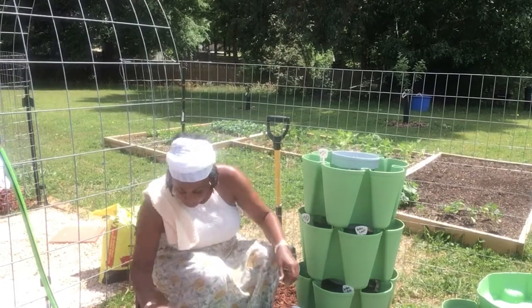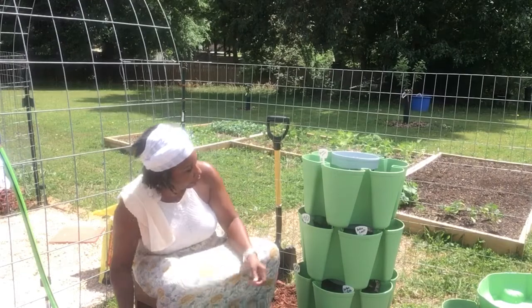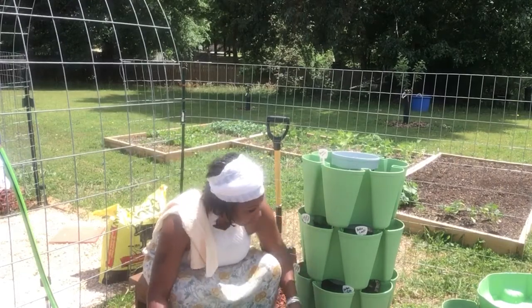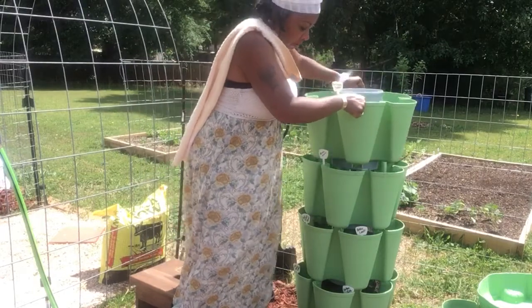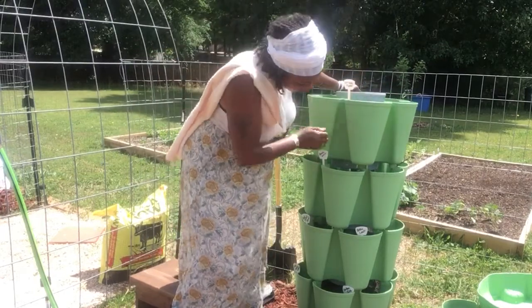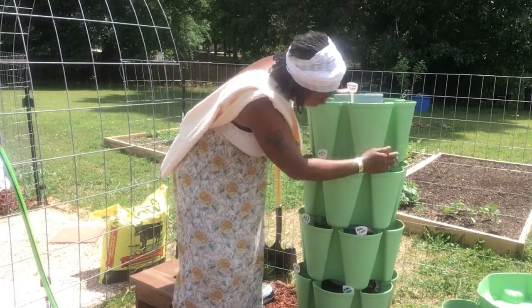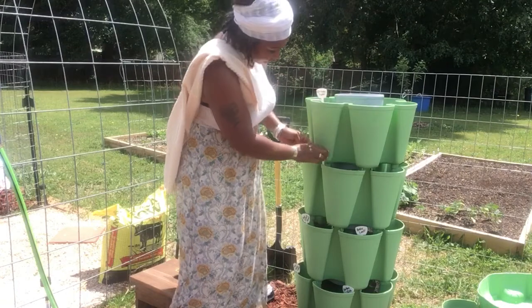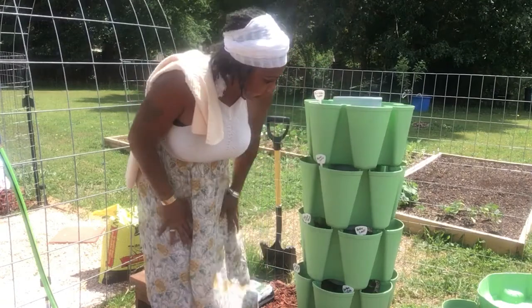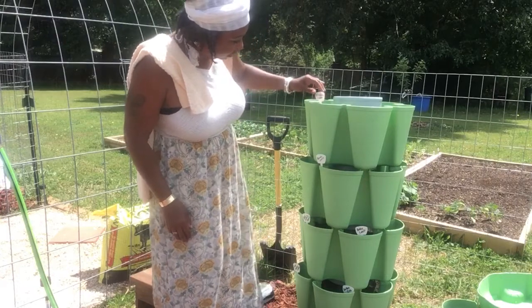All right, you guys, that is the pancetta. Let me get her in the front, get her stacked. And there we go. I don't want nobody falling.